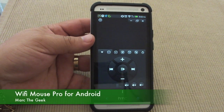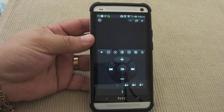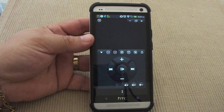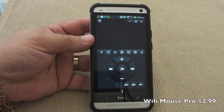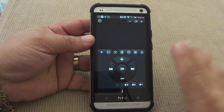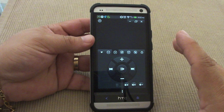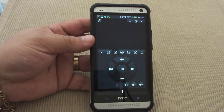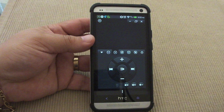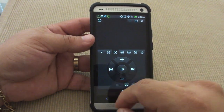Hey guys, here's Mark the Geek. In this video I want to share with you guys a very cool Android app called Wi-Fi Mouse. It's a mouse you can use with your Mac or PC. There are lots of apps that do the same thing on the Google Play Store, but I decided to get this one because of the reviews and all the features it has. This is the pro version which was $2.99 when I got it.